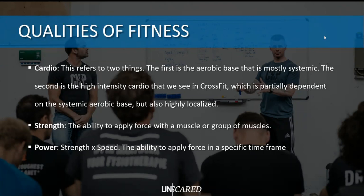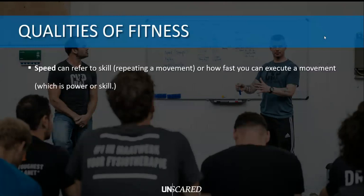Power is separate from strength because to do a power clean, a jump, a snatch, or even a kettlebell swing, you need a certain amount of strength and you need to apply it in a short period of time - super important for weightlifters, sprinters, and CrossFitters. Then we have speed. Speed can refer to two things: one is repeating a movement - a simple example is thrusters, which is a front squat into push press done for many repetitions. Speed also refers to how fast you can execute a single movement - a jump, or throwing a ball. You can see speed and strength as both ends of a spectrum.